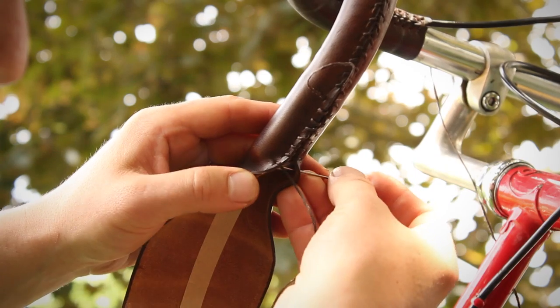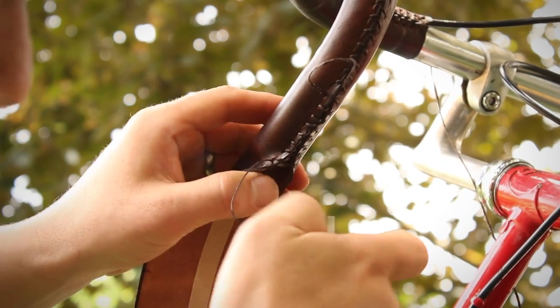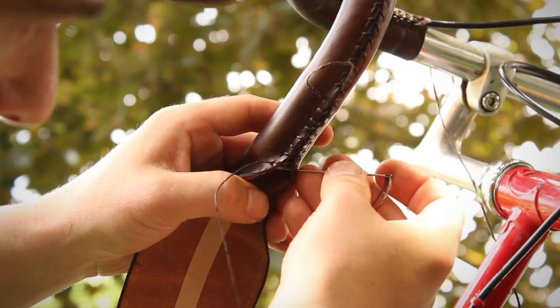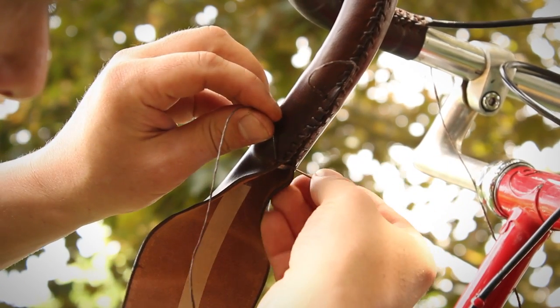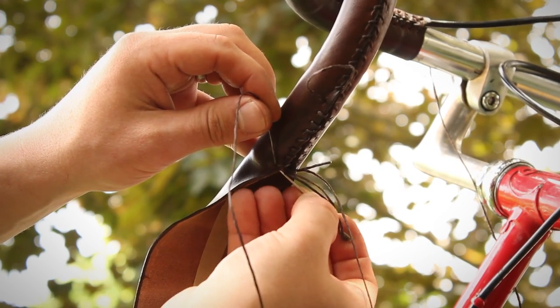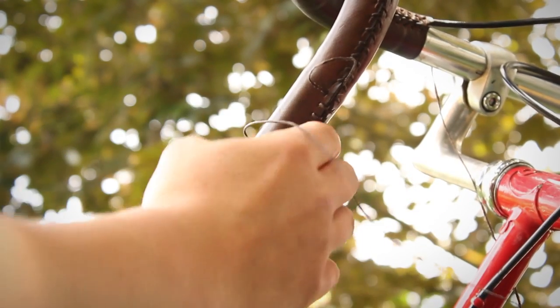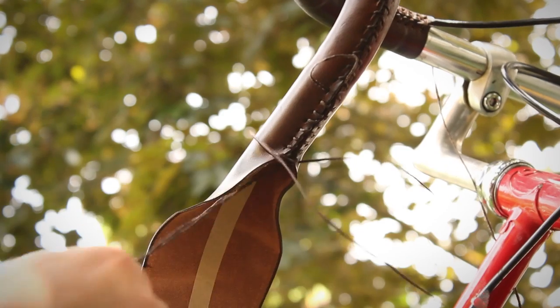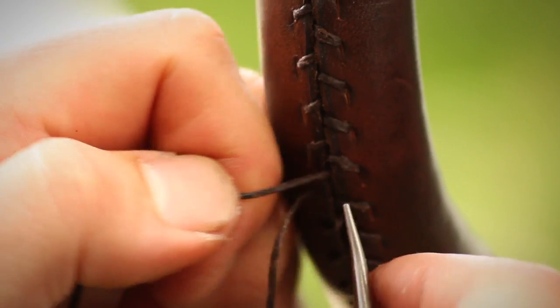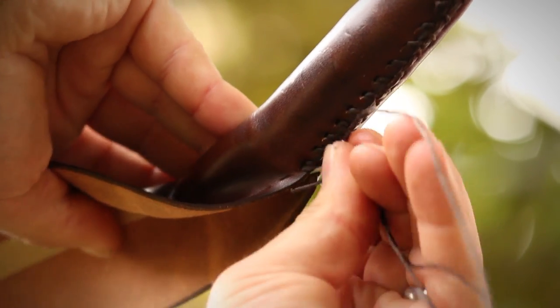Go around the last loop twice, then tighten the string down. We'll tie a surgeon's knot and pull the thread through and cut it.